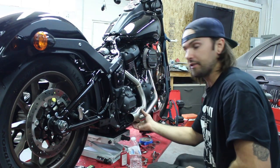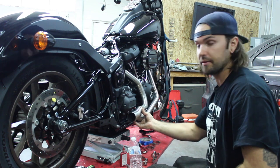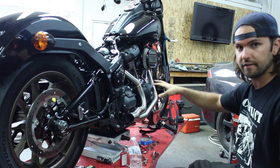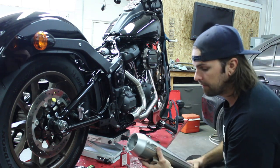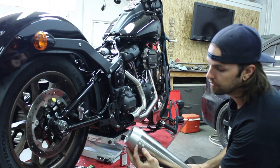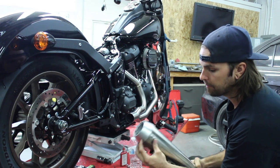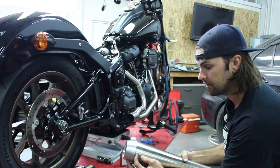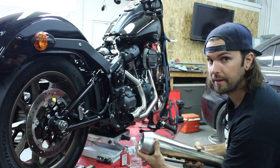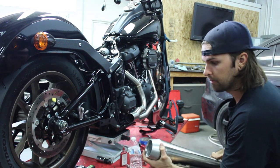The main exhaust bolts are on. You can see it's still loose but it's holding — didn't scratch it, so the tape worked. The customer wants to pull the baffle out of this Bassani. There are two holes here: one's going to hold the end cap on, the other one's going to hold the baffle. We'll take these two allens loose, pull the end cap, pull the baffle out, and we'll start putting it together.